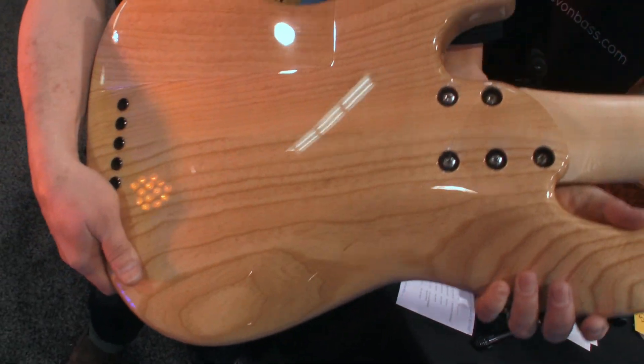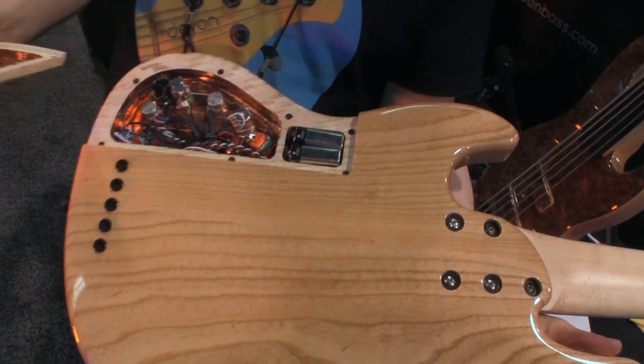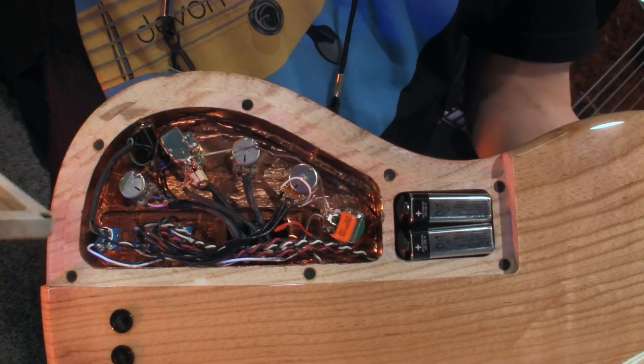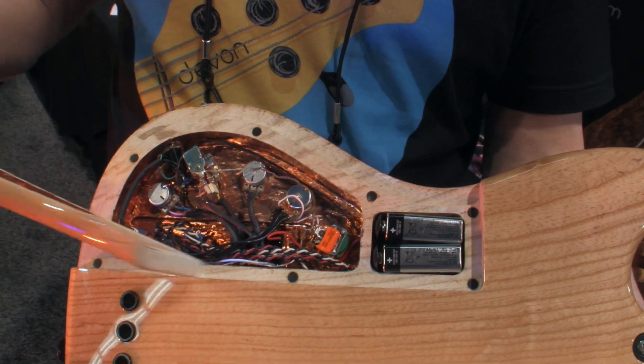One of the most notable features of my basses is the cover system that I have here — it makes for really easy access to the electronics and battery changeout, and it's fully shielded. But underneath the copper foil is also paint shielding that really holds it.